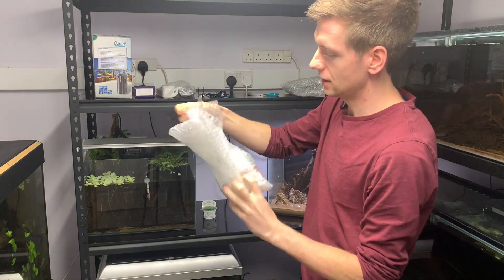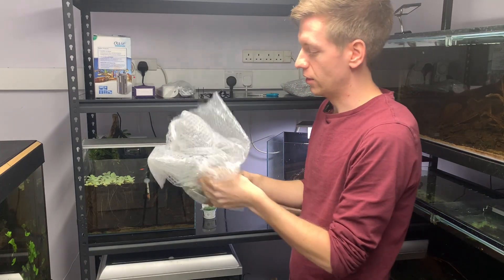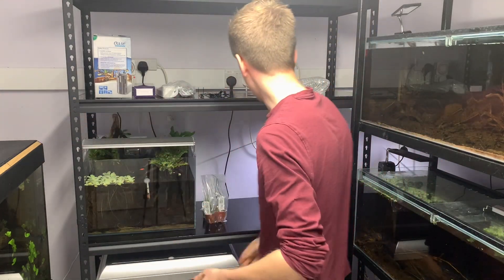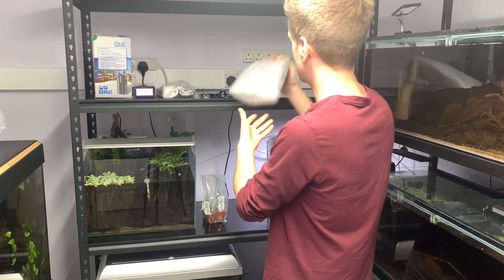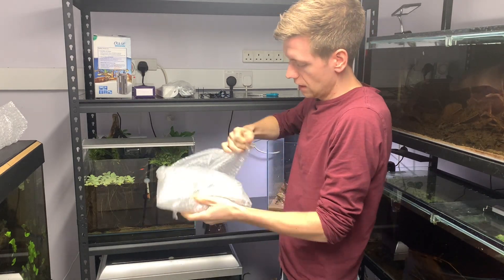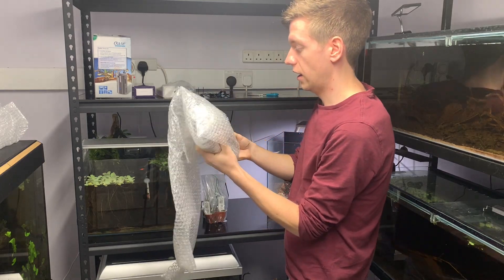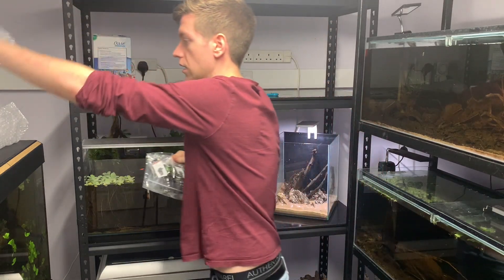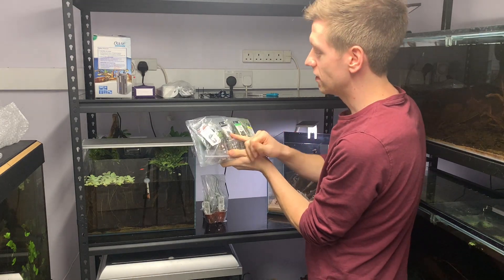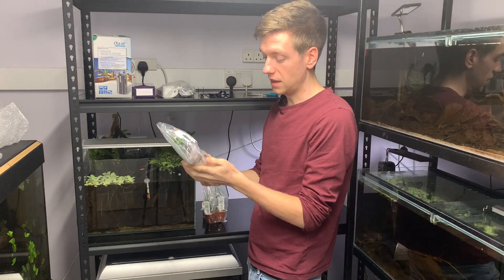In here should be Eleocharis Montevidensis — I'm not sure how you pronounce it. That's the taller Eleocharis, which will look really nice in the back and give a nice grassy effect. Then in here should be some epiphytes and something else. So we've got Anubias Nana Bonsai, Bucephalandra Theia, Lobelia Cardinalis Dwarf, and a Hygrophila Lancea — which is actually to fill in some gaps in the zebrafish tank, not actually for this scape.